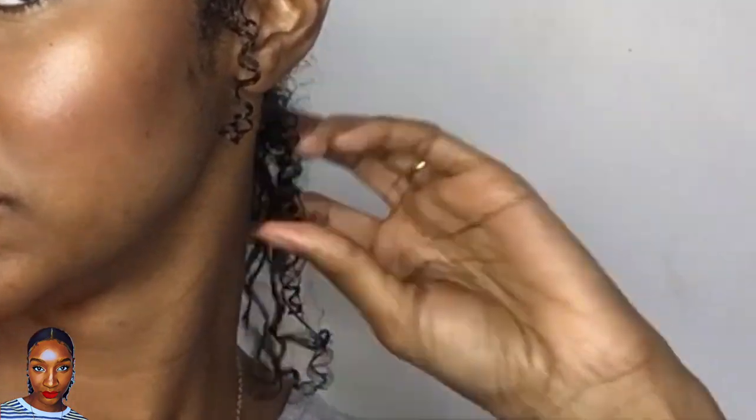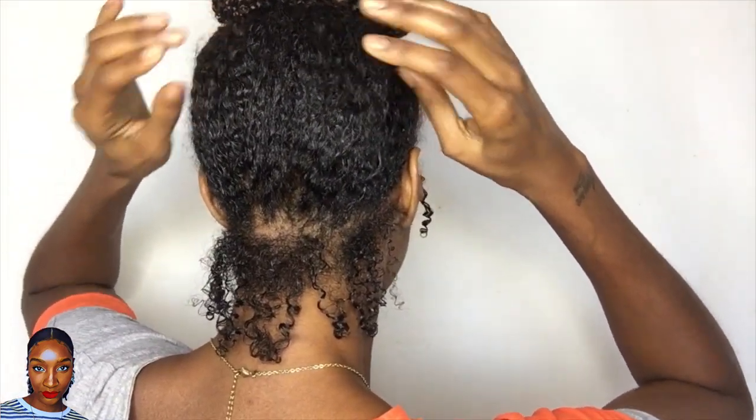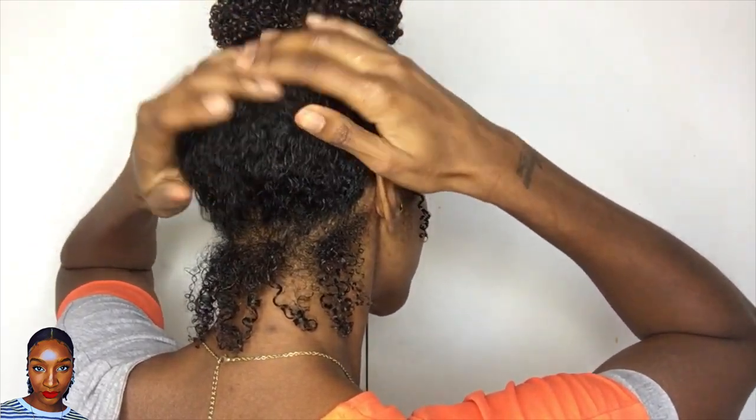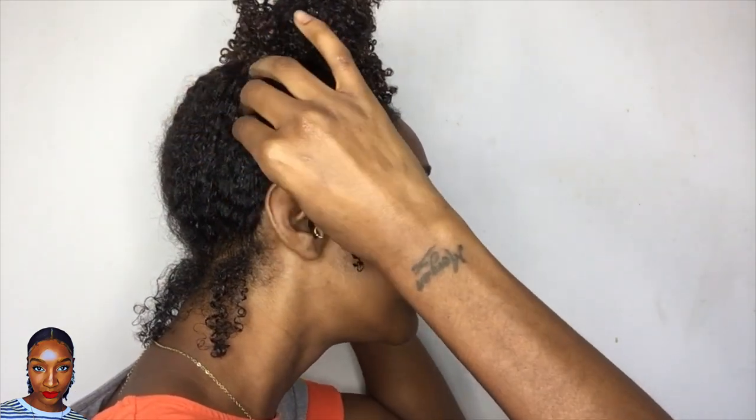You just need a little bit of curl activator — this should be enough to do these pieces and the back. As you can see they're a bit more juiced up. I've got a little bit of frizz but I don't mind that — I quite enjoy a bit of frizz with a messy hairstyle. I'm just going to loosen the bun a bit more as well; it had a flat head at the back and I want a little bit of volume to the bun.